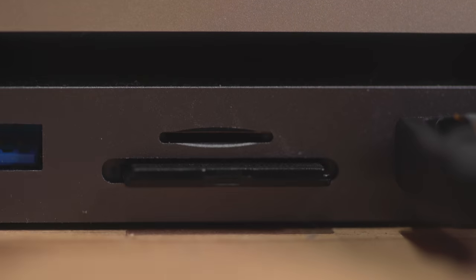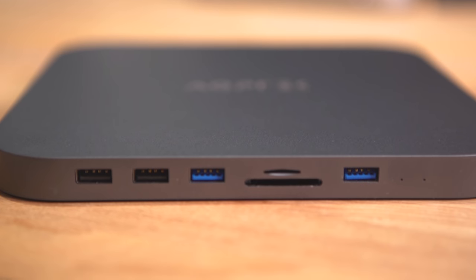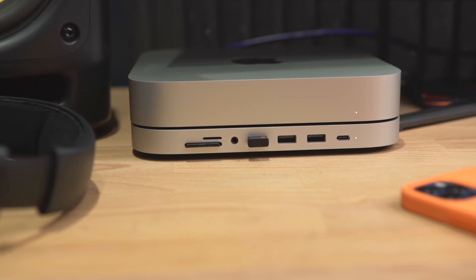It also has SD card slots on the front for both standard SD and micro SD. There's no headphone jack, unlike the Satechi, but I don't listen to music directly out of the Mac Mini anyway. If you do want to connect headphones easily without reaching around the back, the Satechi gives you that, but you don't get it with the AGP Tech. There's also no USB-C port on the front - it's all USB-A. But that doesn't really bother me because that front-facing USB-C on the Satechi is just an extension of one of the back ports anyway, and I found I never used it. I'd actually rather have the USB-A ports.